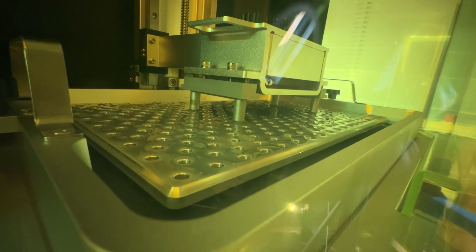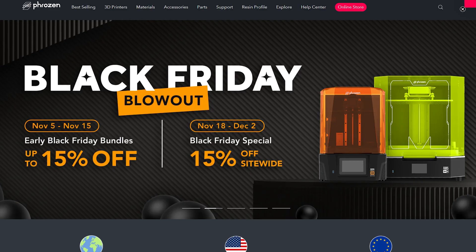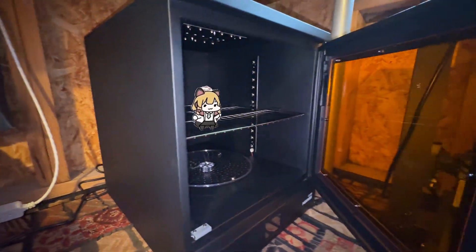But before we get there, we're going to need to master this printer by 3D printing some other Transformers related things on the way. This printer was sent to me by Frozen themselves because this video is sponsored by them. They also sent me their wash and cure station, which we'll take a look at.